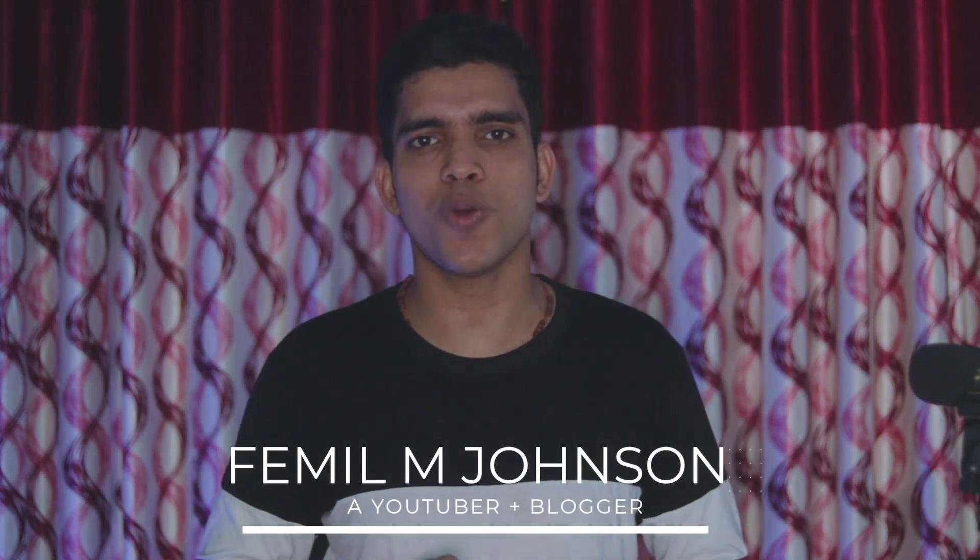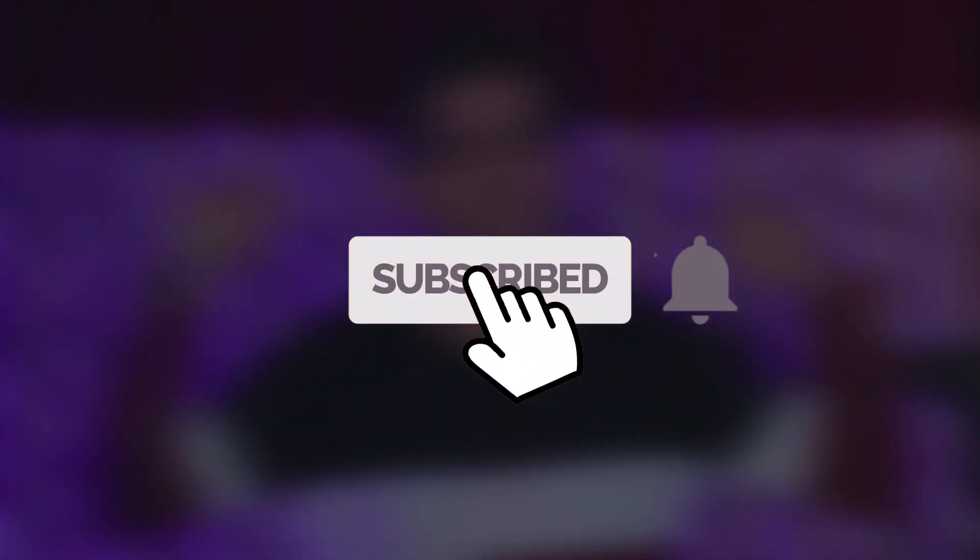It's affordable, truly wireless, with good sound quality and it looks perfectly like Apple AirPods itself. Hi, I'm Femil from fmjrec.com and if you are new to this channel, hit the subscribe button now. And let's get right into the video.